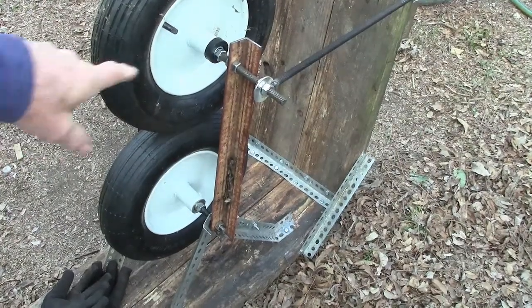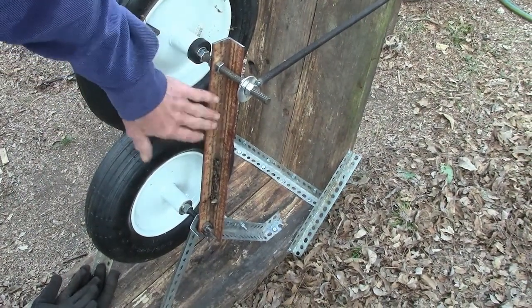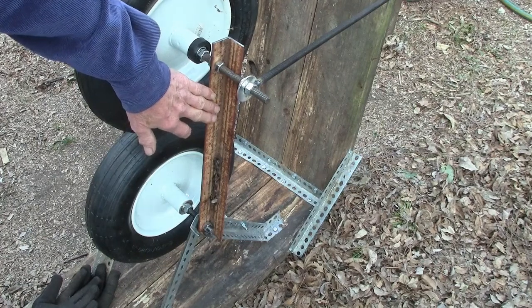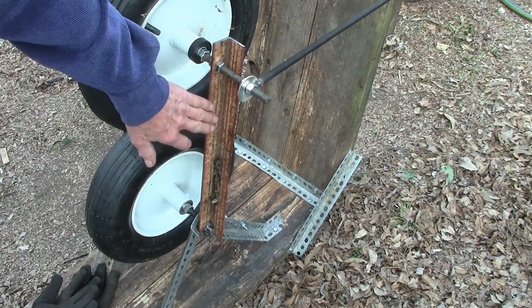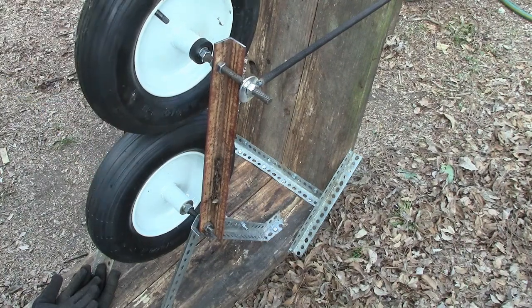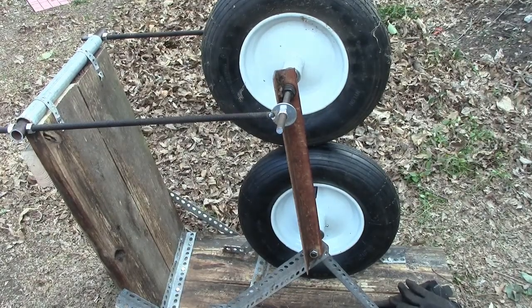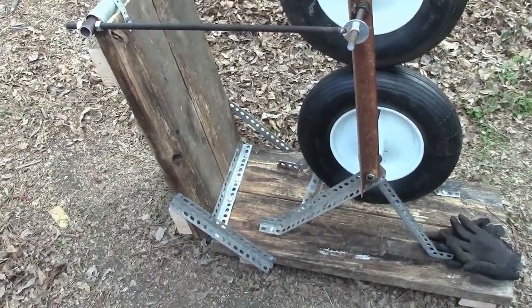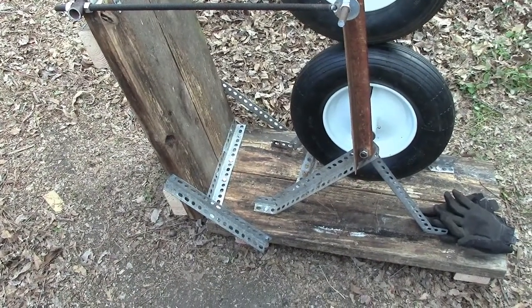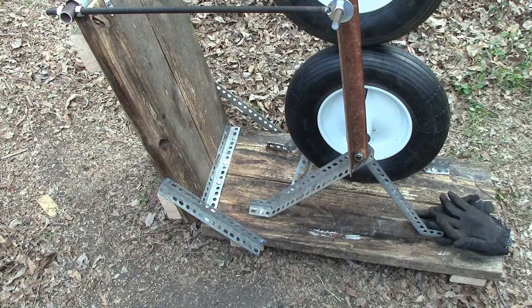These two upper braces — you don't really have to make this adjustable. It's good if you can, but it's not necessary, because once you get it set, these tires are just barely touching. You don't know what angle these wheels are going to be at before you put your motor on. I am still waiting on the motor to come in — probably a few days. Maybe a 1750 or 1140 RPM, a small motor, something that doesn't turn very fast.